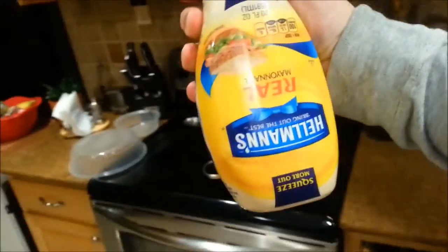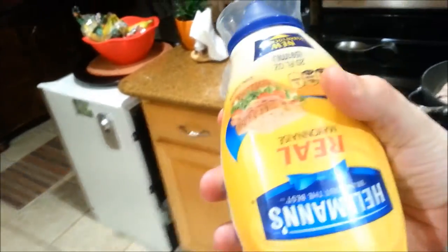Get the mayo out. I like the mayo in this squeeze container because you can squeeze it right out onto the sandwich — you don't have to spread it, it goes on in a nice layer, and it's good to go.